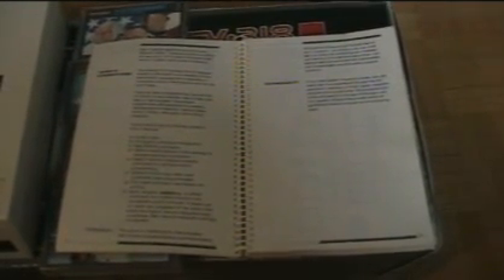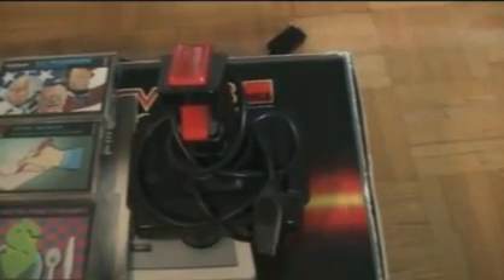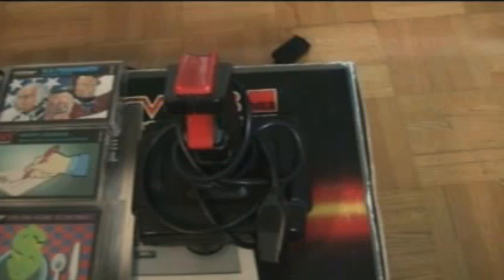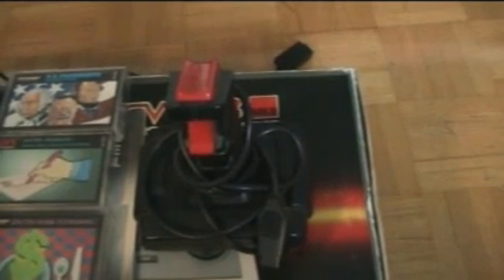When you boot up the computer it boots into something called SuperSV Extended Basic, which was a rather feature-rich BASIC language, and a lot of programmers used it over the years to develop their own software. They also came out with the QuickShot joystick, and they made these joysticks for other consoles as well — quite a few QuickShot variety Spectravideo joysticks made it to market.